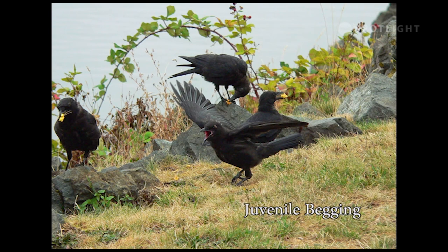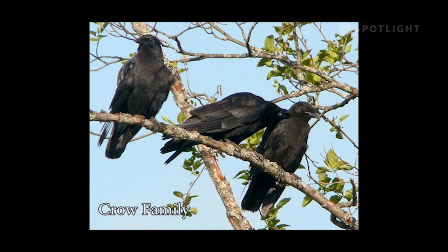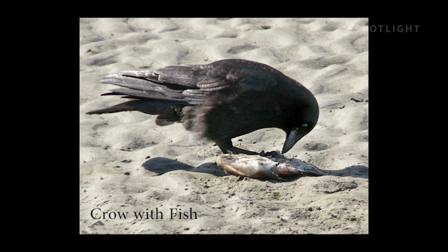Someone spilled a bag of popcorn at Victoria Quay and the crows are feasting. The young one in the middle is begging, even though there is popcorn in the grass right beside him. This juvenile crow is being lovingly preened by one parent while the other one keeps a watchful eye on me. Crows are scavengers and they are not picky eaters — this crow on Rathtrevor Beach has found a fish washed up by the tide.